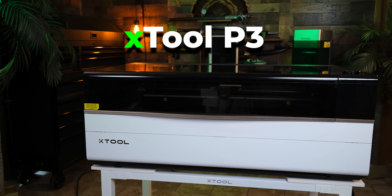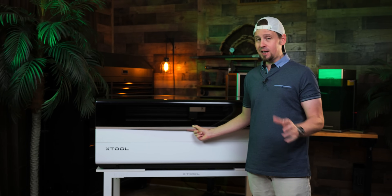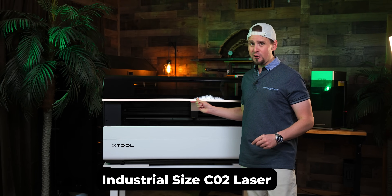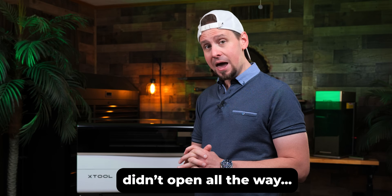Okay guys, I did not see this one coming. Xtool just released their newest CO2 laser, the P3. And not only that, this is their first industrial-sized laser, and I really think some companies are going to be mad.